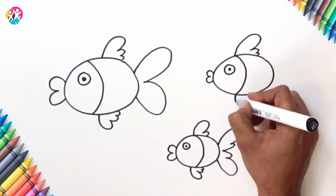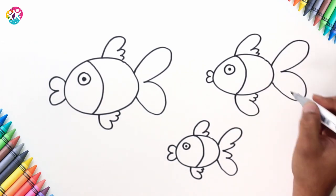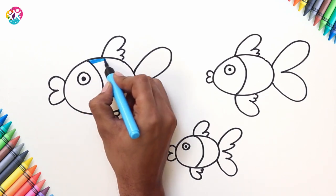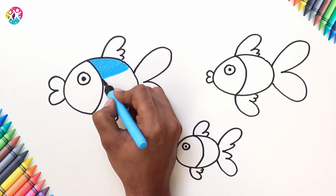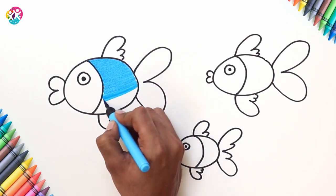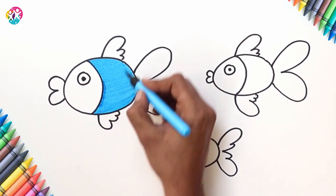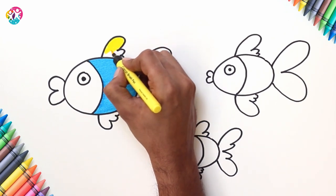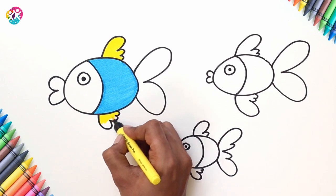Right, there we go, we're ready to colour. Colouring in the first fish with a lovely blue colour, just doing the back half of the body, using a lovely fine-tipped pen. And yellow fins. Wow, look at that colour contrast. Fantastic. Red face.